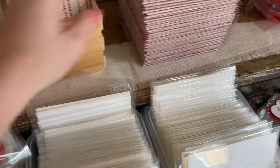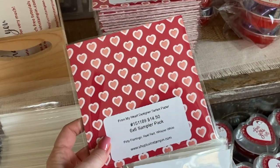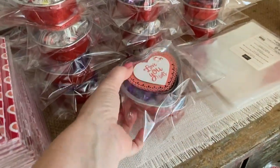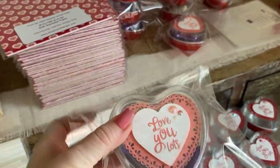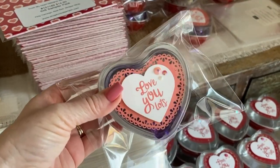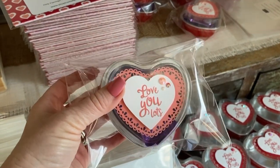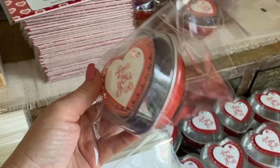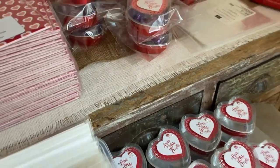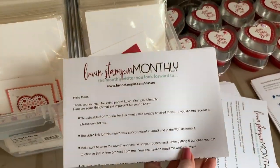Everyone will receive a designer series paper pack — it's a quarter of a pack of paper. Everybody's also going to get this little gift from me that's got some chocolate, because you have to have chocolate while crafting! They're in a cello bag so that if they come open in the mail, the candy won't go all over the package.